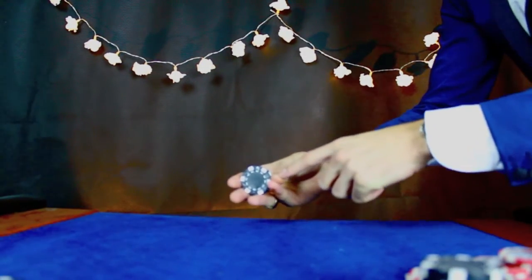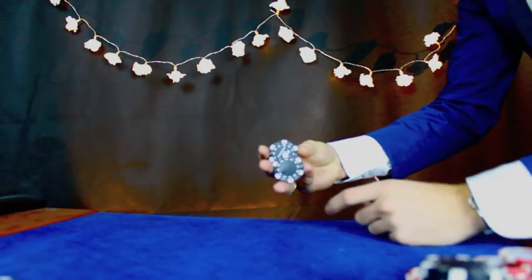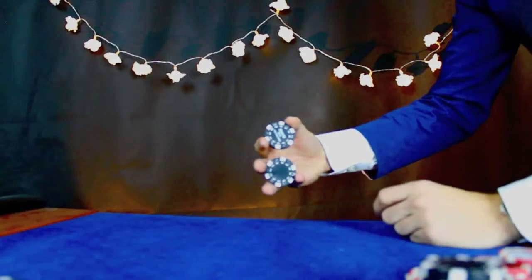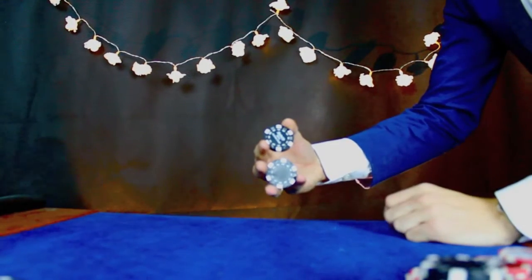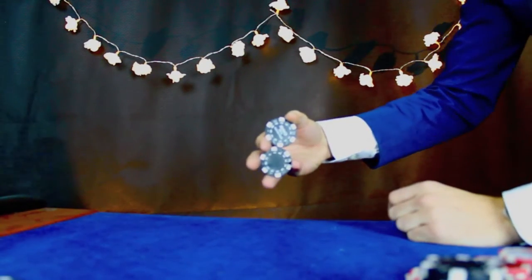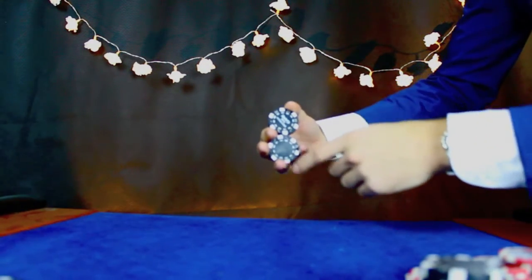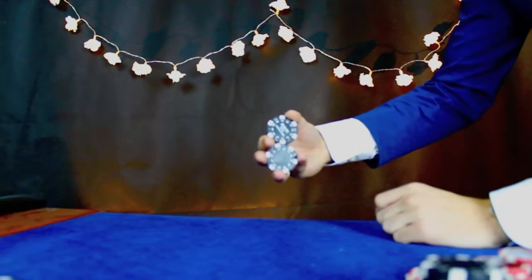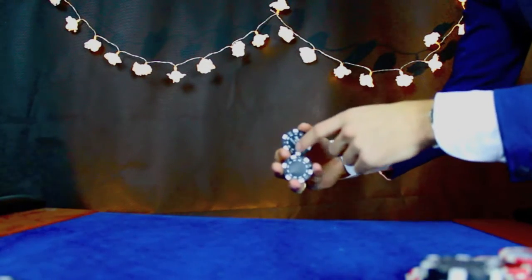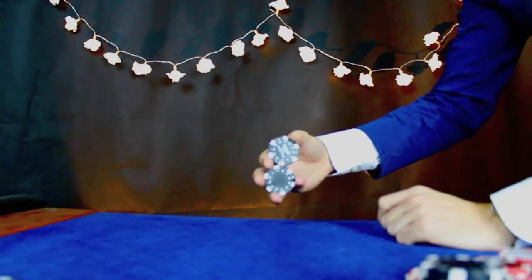So to start again, you want to go thumb to pinky, pinky to thumb, and then just sort of bring your ring finger around — you want to make a sort of triangle here. And then with the two chips just pretty much opposite there with your thumb and your index finger. Then your index finger should now be touching both chips and your ring finger opposite your thumb — that triangle shape with your index finger touching both sets of chips.